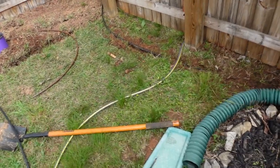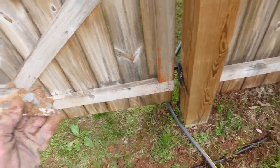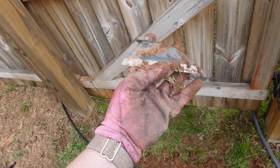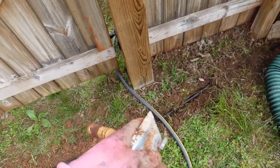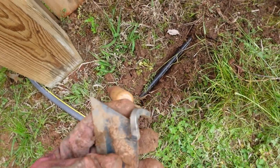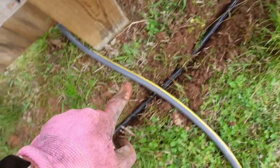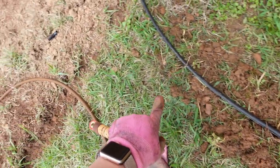This is turning out easier than I thought because I'm using this tool — I'll link it on Amazon, I think it's like a Japanese garden tool — and I'm using it to dig a little trench a few inches deep. I'm going to bury the line all along here so we're not stepping on it when we open the gate.